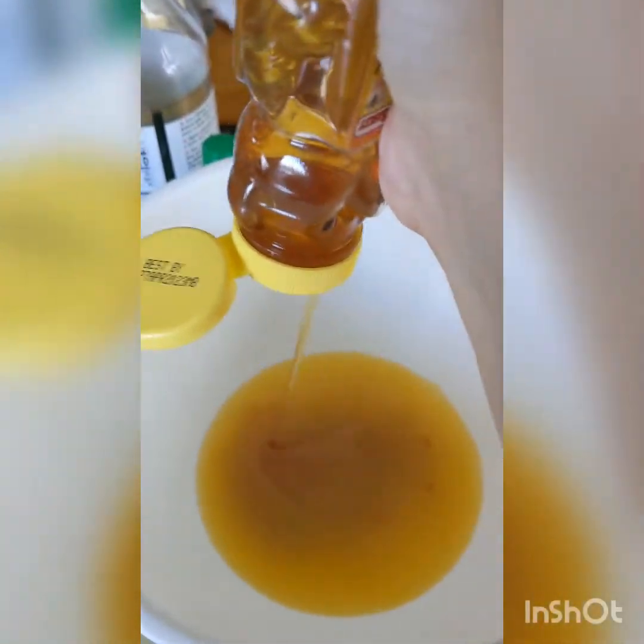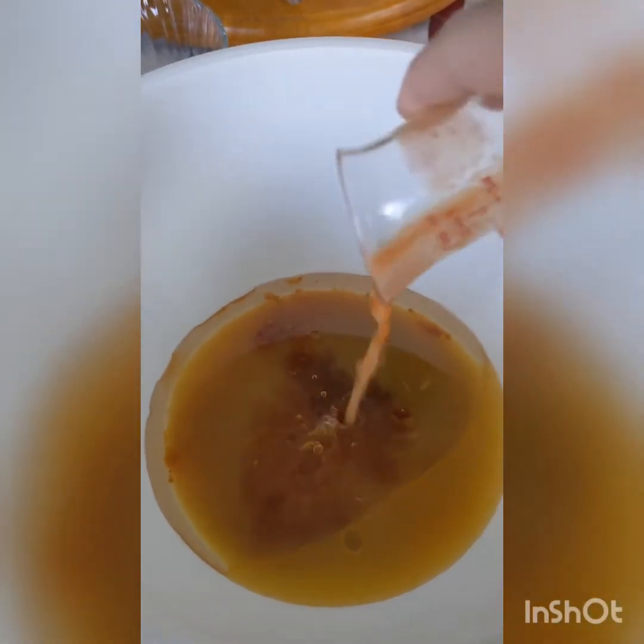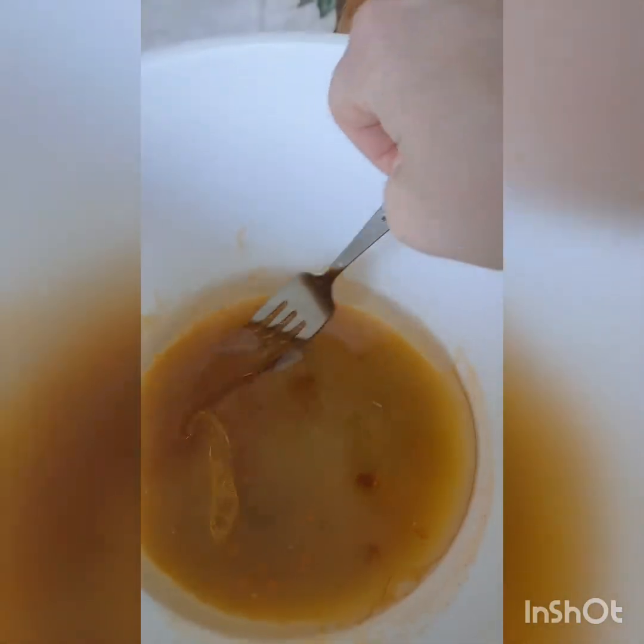One tablespoon of honey. Two teaspoons of soy sauce. A quarter cup of vegetable oil. And a tablespoon of lime juice. Whisk everything until well combined and nice and smooth. The honey might take a minute to mix in well so make sure you whisk it really well.